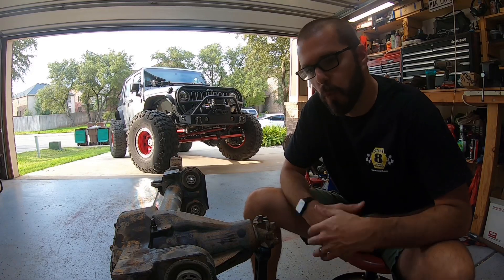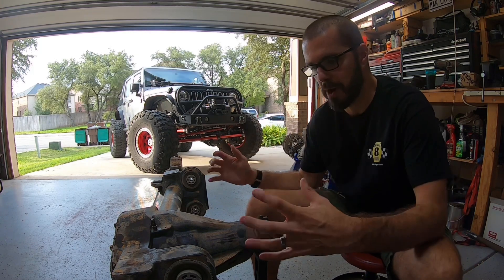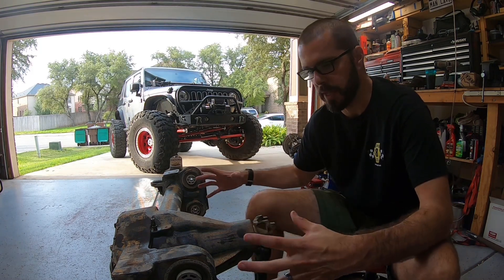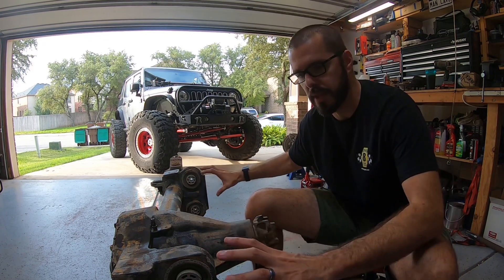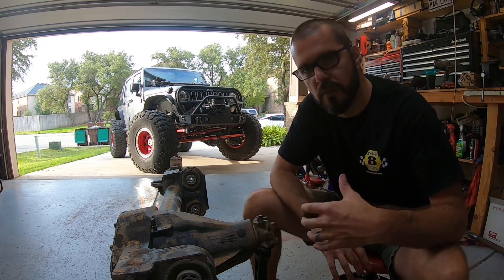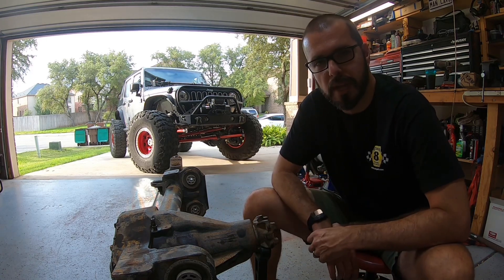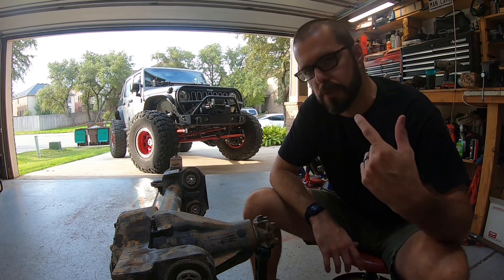Hey guys, welcome back to the channel and welcome back to Project Maple Leaf. Today on Project Maple Leaf we are going to be working on cleaning off all of the bracketry and the things that we're not going to use on the Super Duty Dana 60. If you've never done it before, you're in for a pretty wild, dirty, disgusting, sweaty, hot ride — but check it out.